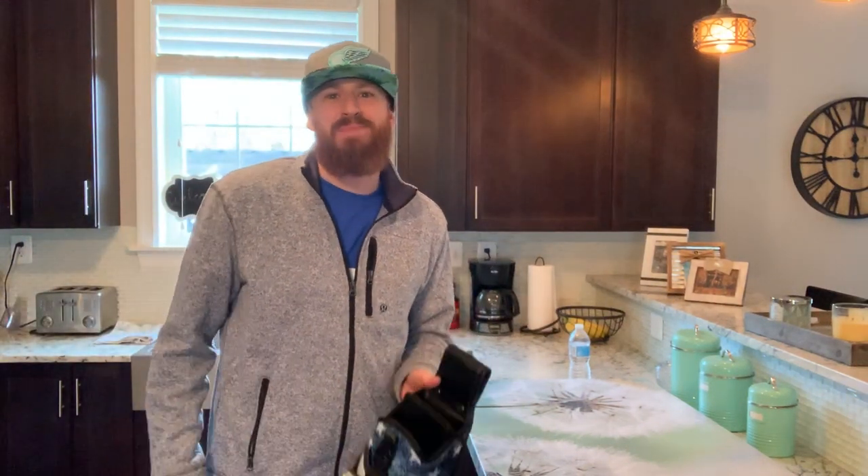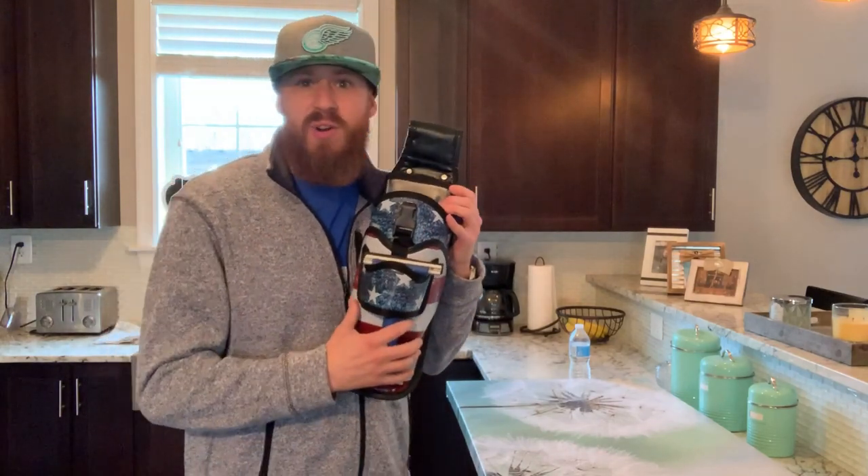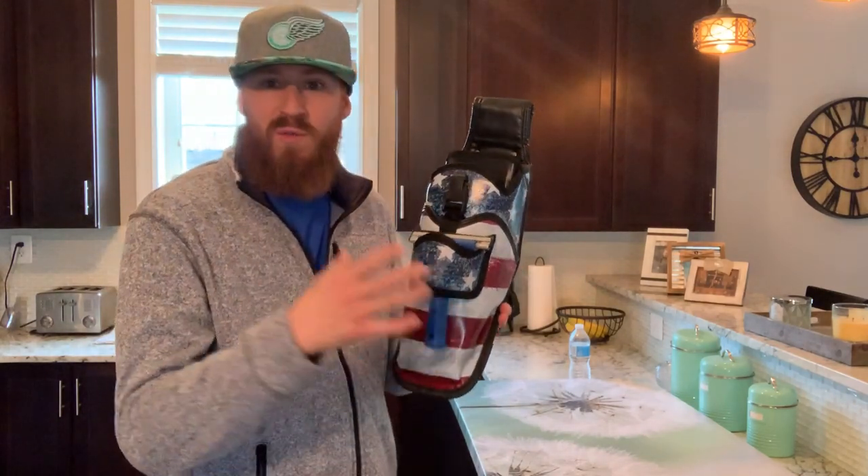What's going on everybody? My name is Eric Bland. Today we're going to test out the Gunslinger and see how it does with full water in it.